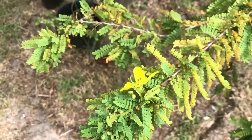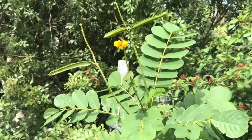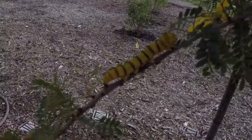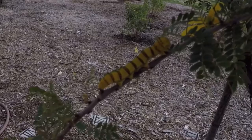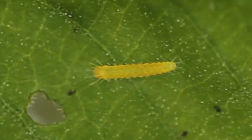Cloudless sulfur host plants are plants in the cassia and senna families. They'll eat the candlestick cassia here, the exotic one that we have mostly grown here in South Florida. They'll only eat the flowers or the youngest new little leaves — they're not going to eat old leaves. If I was going to raise them, I'd leave them outside on the plant and let nature do its thing.